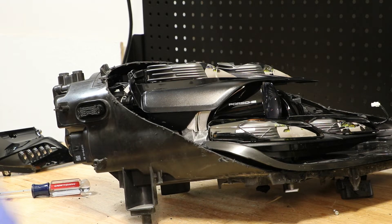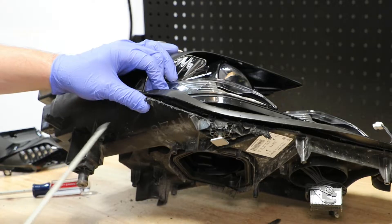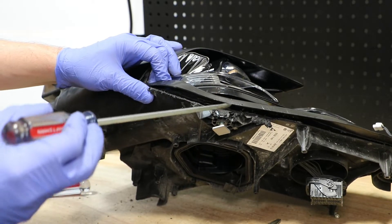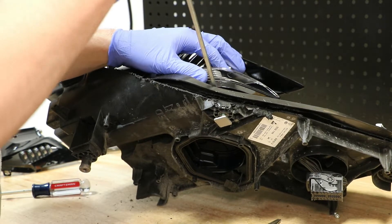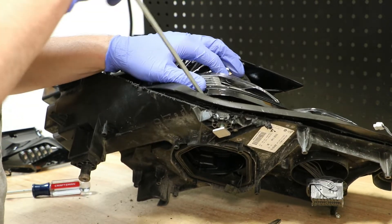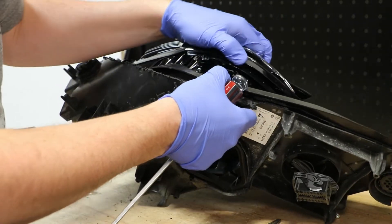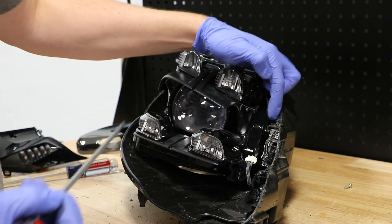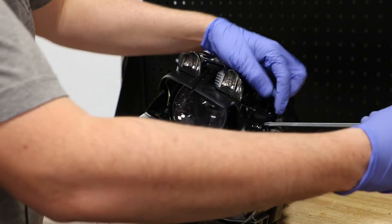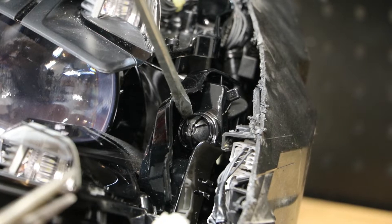Next I'm going to release the projector mount that is right here behind this lower LED unit. I will be using a small flathead screwdriver to pop this mount off of the bracket. There is a mounting tab right here behind this shield — I'm going to use a screwdriver to pop it to the side. Next I'm going to use a pair of needle nose pliers to release the tab behind the shield.